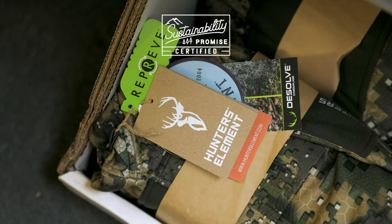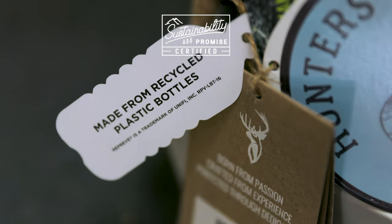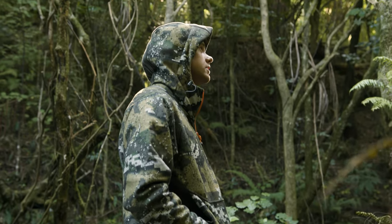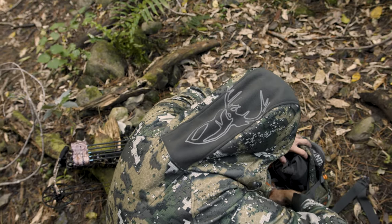All Hunters Element packaging and swing tags are made from 100% recycled, biodegradable card. The Sentry is the bush coat you can toss over your head and take out on any bush stalk and hunt.